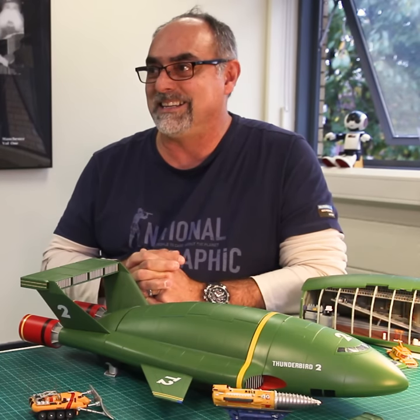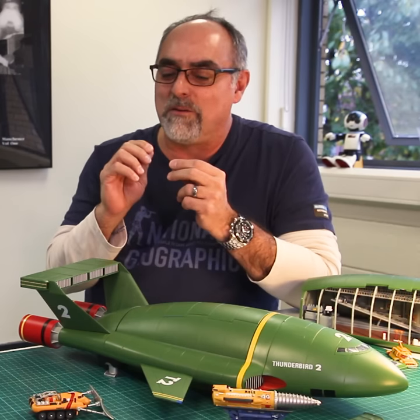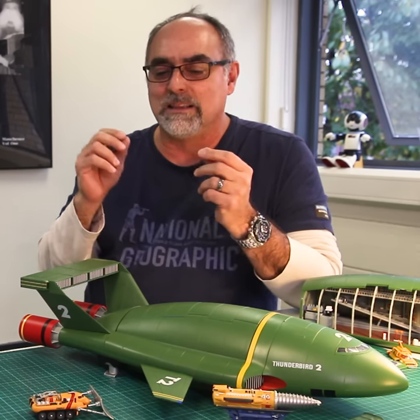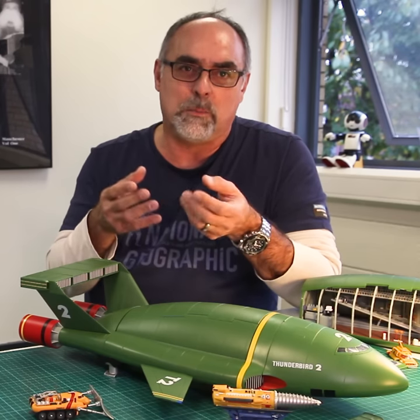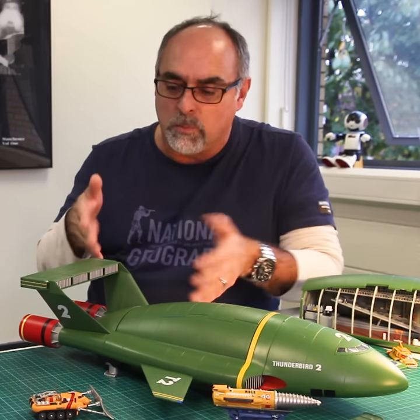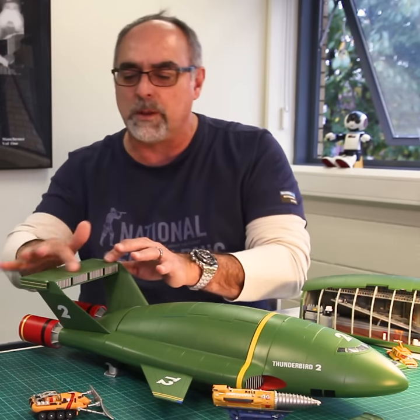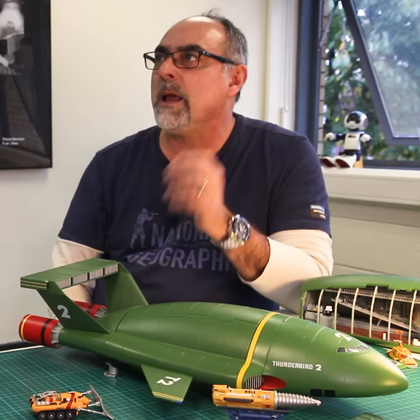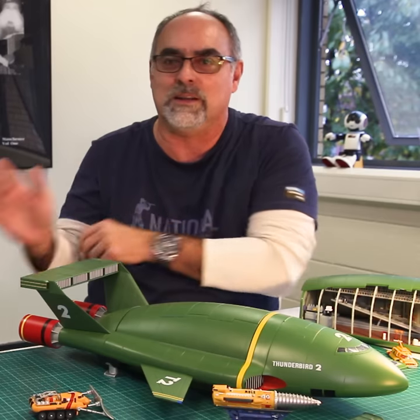My favorite part about building models is when I get the model itself. When I open the box I start checking the parts, looking at the details, how everything goes together, how it's going to be assembled, the colors I need to use for painting. I spend a lot of time just admiring it. I really enjoy doing that when I'm by myself late in the evenings when everyone is in bed, so I can just go in and look part by part and spend time admiring it.